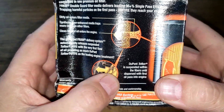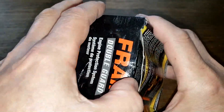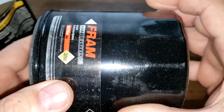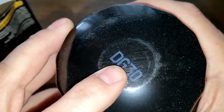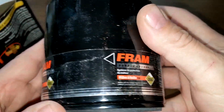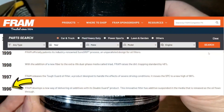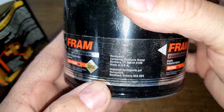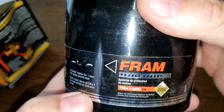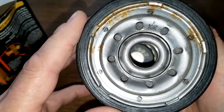It looks like the filter media itself is treated with this Teflon stuff. Let's open it up and see what it looks like. I see some rust — nice. This filter has a sticker showing the size. They started making these double guard oil filters in 1996, but I don't know when they stopped. It says made in USA, but I can't find a date code anywhere.